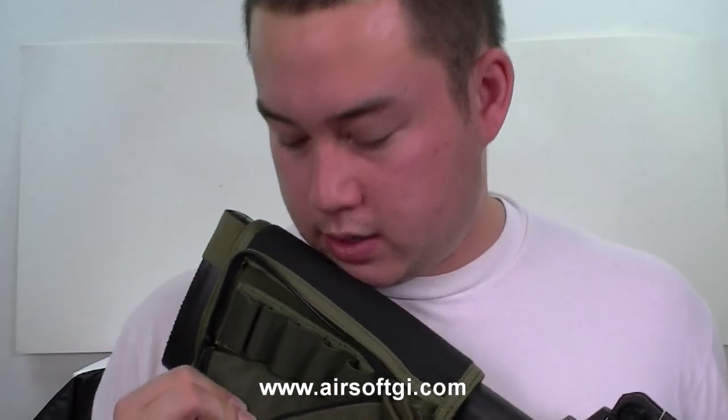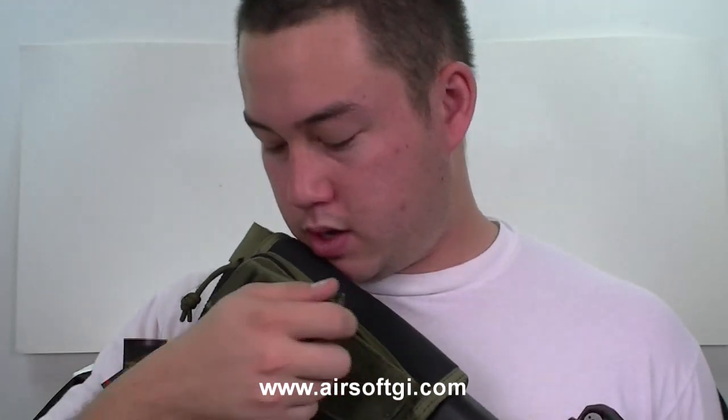On the inside is another piece for what looks like 12 gauge shotgun rounds. The cool thing about this is you can mount it on either side because it's Velcro, so you can flip-flop depending on which gun you have it mounted onto.